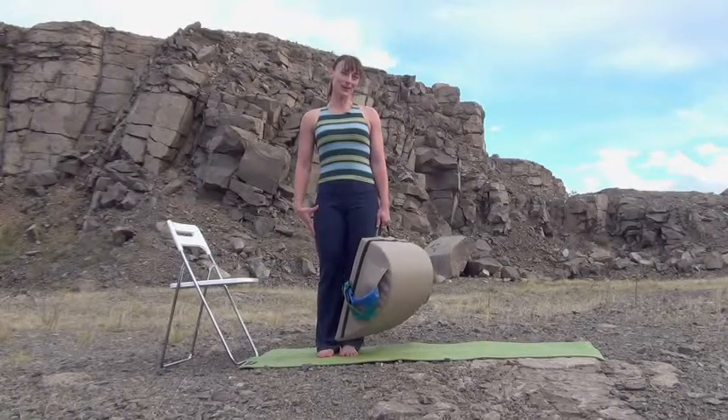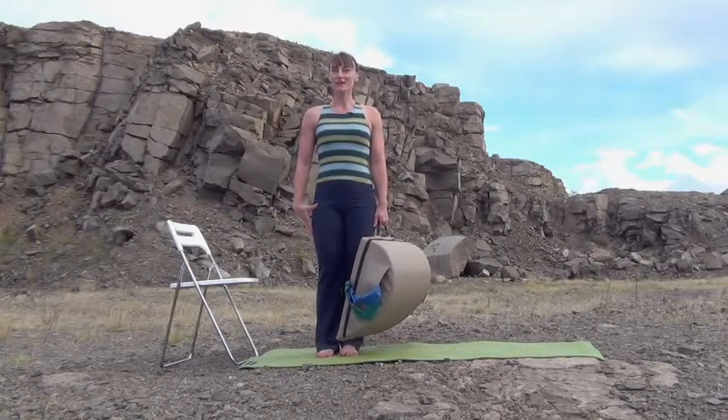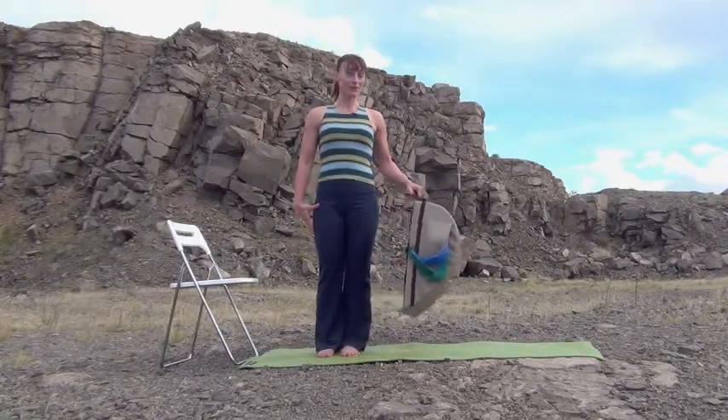Hi, we're here at The Quarry at North Table Mountain, Golden, Colorado, getting ready to do a full-bodied, Pilates-inspired workout with the Pilates Mini-Max.